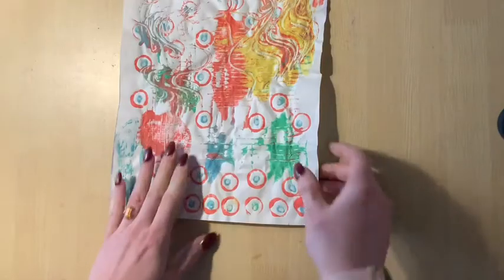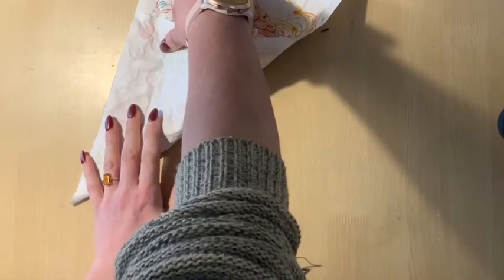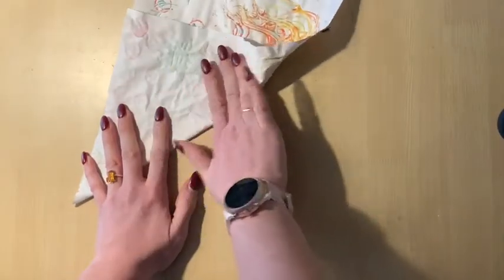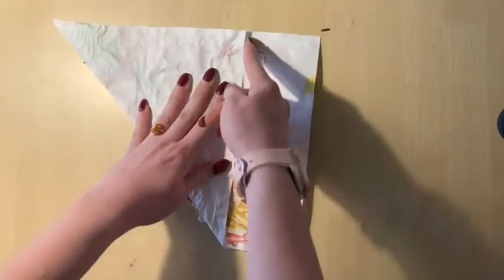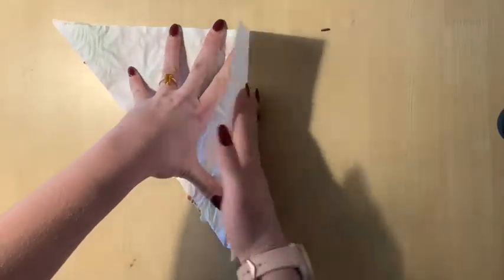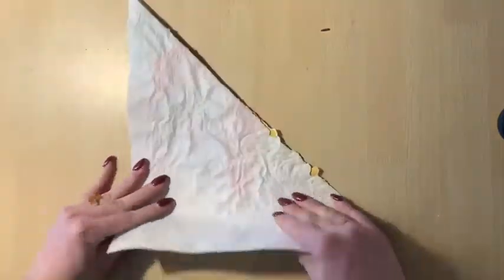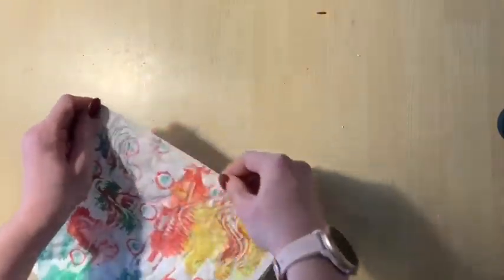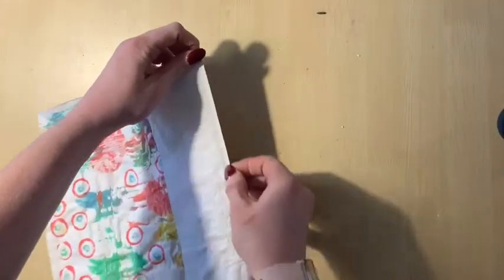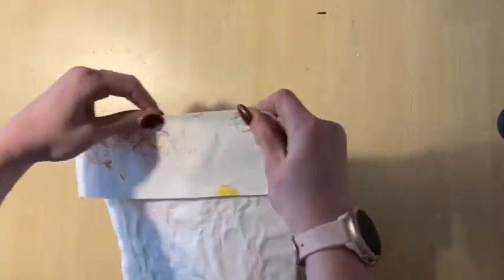Do the exact same diagonal fold as before, but instead of cutting with scissors, you are going to fold on the line where the paper starts to stick out — fold on the line where you would have cut. Fold it back and forth lots of times and crease the paper extra hard with your fingernail. The more you fold and crease it back and forth, the easier it's going to be to tear.